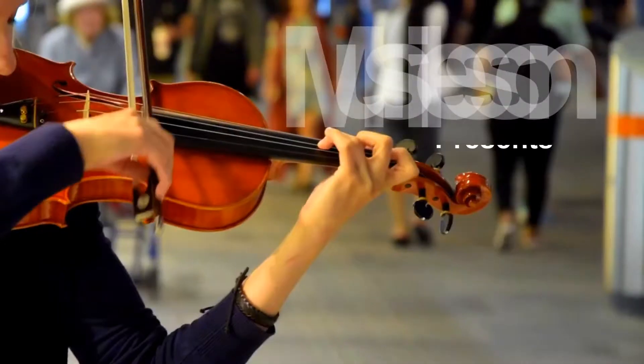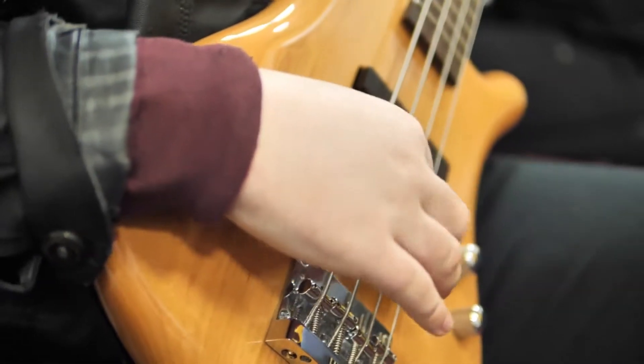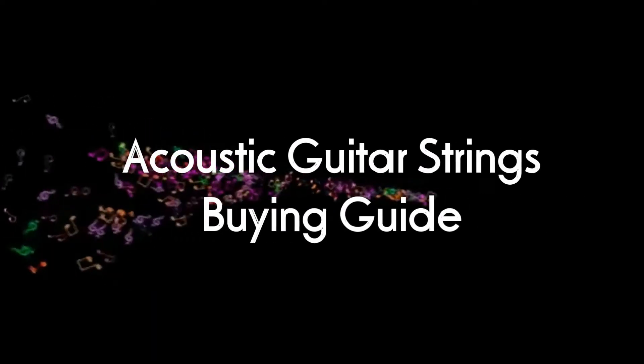Today we're going to talk about acoustic guitar strings. Hey everybody, it's Josh from Musial Lesson here. We've got a great new video for you. In this video we're talking about acoustic guitar strings, how to choose them, what's the best ones for you, are they all the same, can we be universal with our judgments on them?